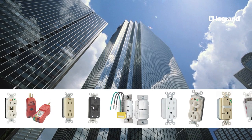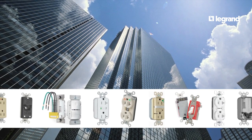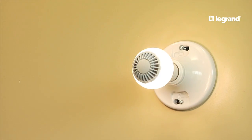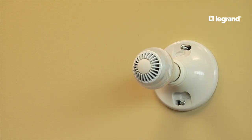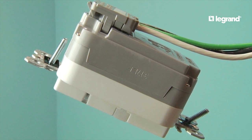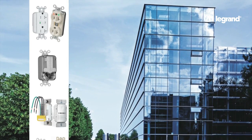Since the Plug-Tail line of devices is the most extensive on the market, you can upgrade your facility and increase tenant satisfaction by adding a wide variety of functionality. Save energy by adding sensors that turn lights off when no one occupies the space. Surge protection for critical electronic equipment? Not a problem. Even basic switches and receptacles can be upgraded for new looks and retrofits.